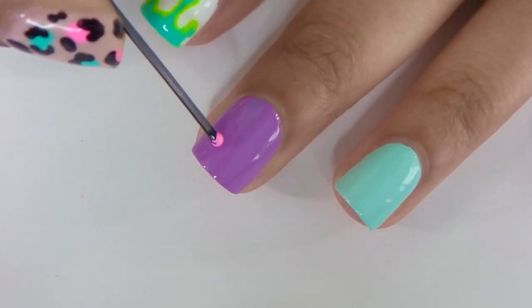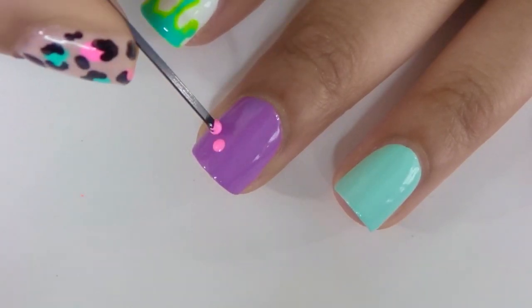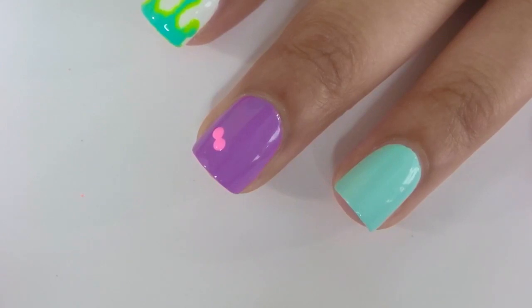Bobby pins are really great for making hearts. You start by making two circles side by side and then make kind of a triangle shape on the end and fill it in to complete your heart.